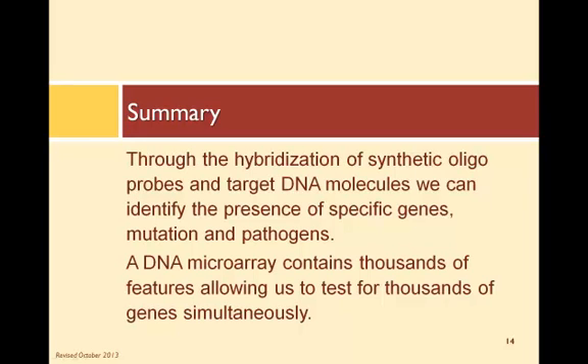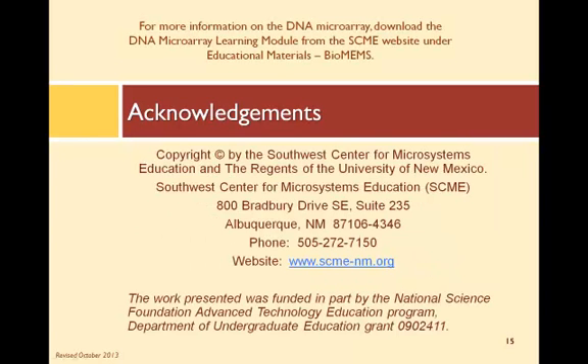Through the hybridization of synthetic oligoprobes and target DNA molecules, we can identify the presence of genes, gene mutations, and pathogens. A DNA microarray contains thousands of features, allowing us to test for thousands of genes simultaneously. For more information on the DNA microarray, be sure to view our other presentations, as well as download the DNA microarray learning module from the SCME website. Thanks for watching!